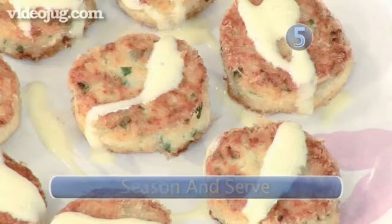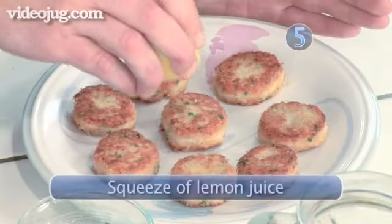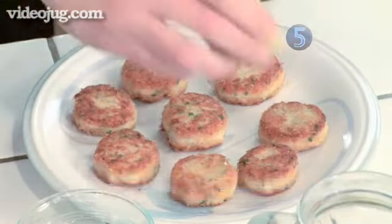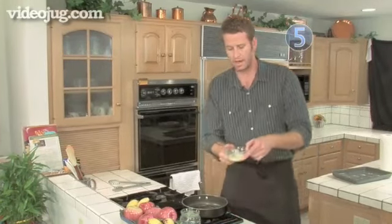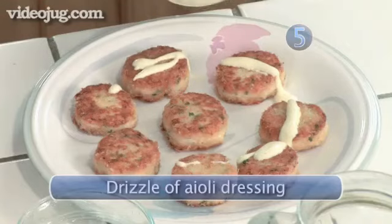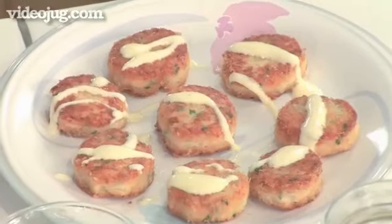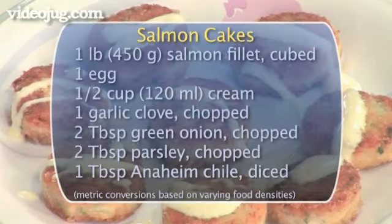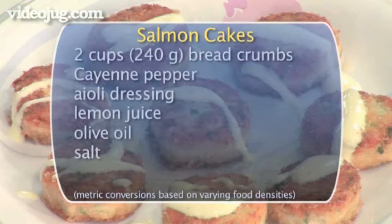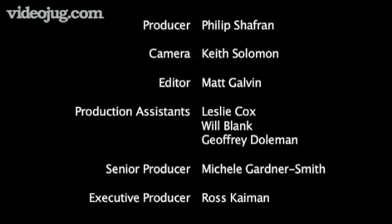Step 5: Season and serve. Like all fish, lemon is its best friend, so I'm going to squeeze a little lemon on top of these. And as a garnish, I made some aioli. If you tune into Video Jug, you too can have this aioli for your salmon cakes. Just a little on the top of each. And here they are — they're not crab cakes, these are salmon cakes, and they are done.